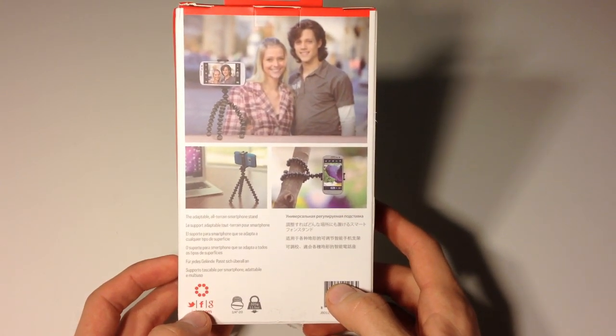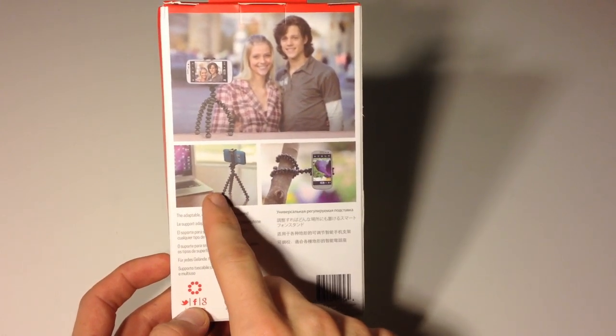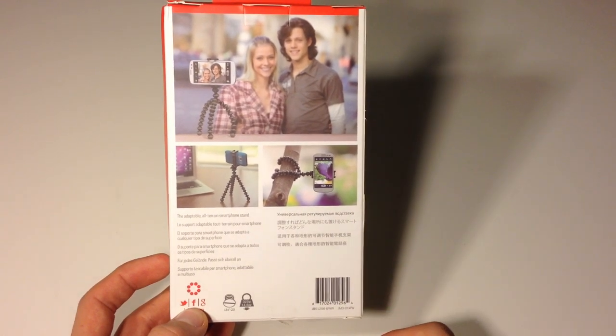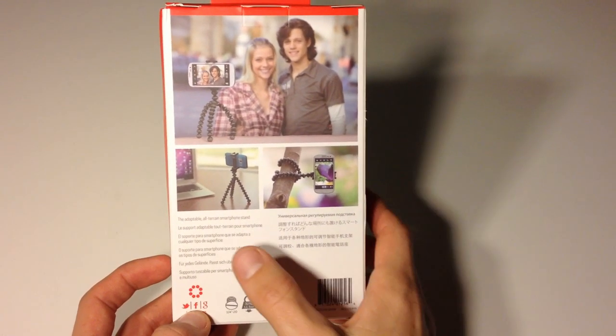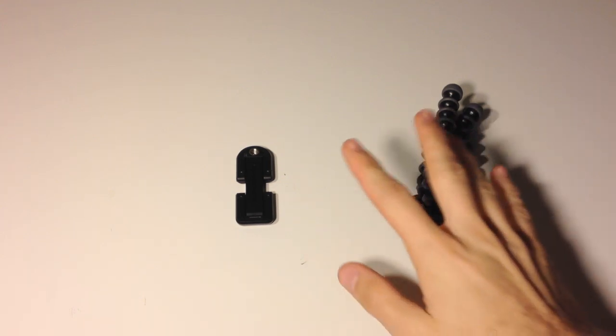The GripTight line features a very nice and easy to use attachment that allows you to connect nearly all mobile devices like Android and iOS phones to your standard tripod, and is also available with their signature GorillaPod stand as well as a few other stands. In this video we will be looking at the GripTight GorillaPod combo.